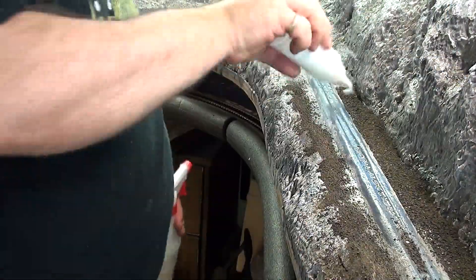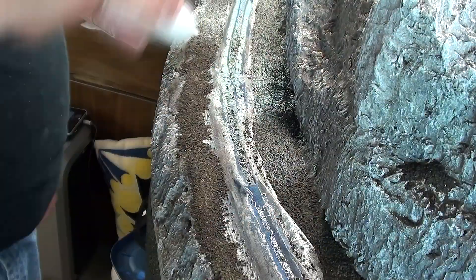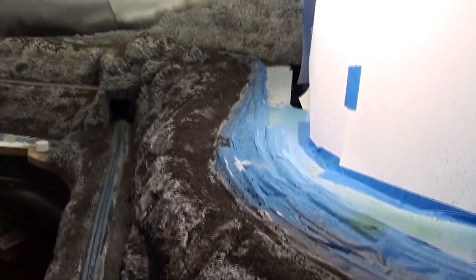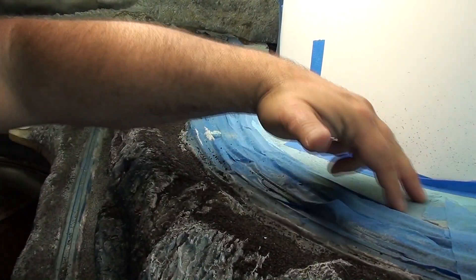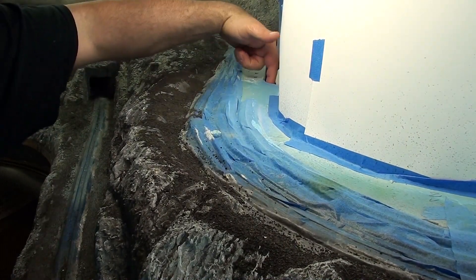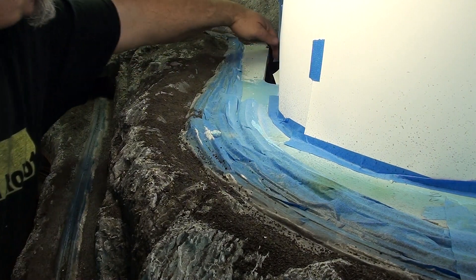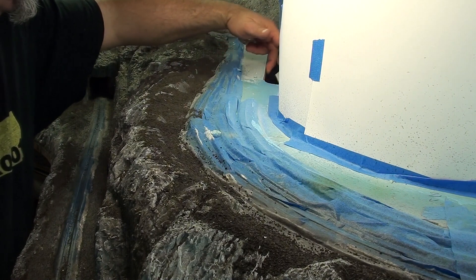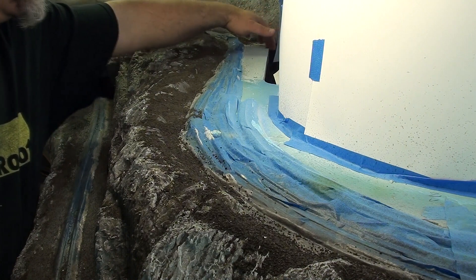There's still a few more areas I need to fill in with dirt. For the time being I'm probably going to do this part here, but I'm going to have to put up some kind of dam up there to keep the dirt from falling off the back — just temporarily, just a piece of masking tape taped to the back here just to hold the dirt on there.